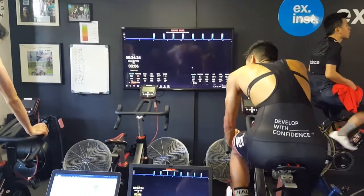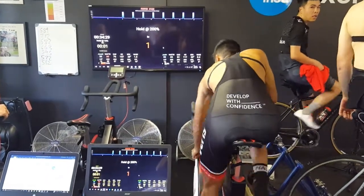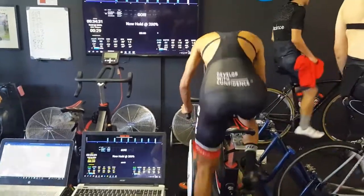First up is Justin. Two thirds of the way through the test — second last interval. Here he goes.